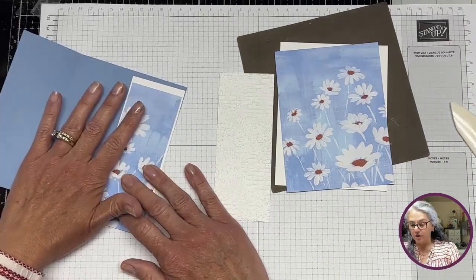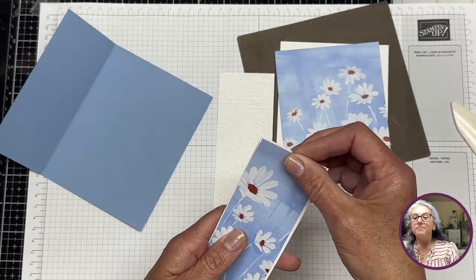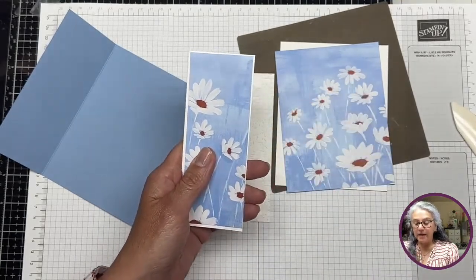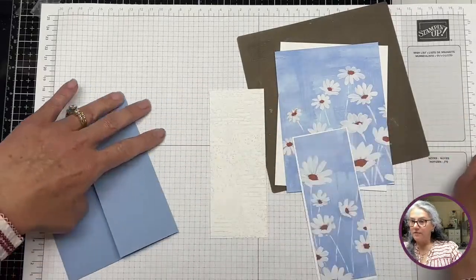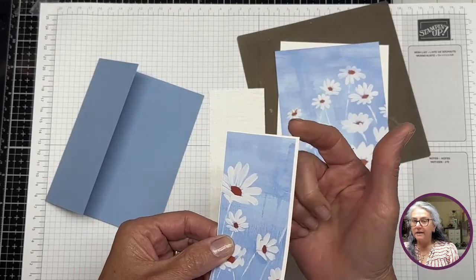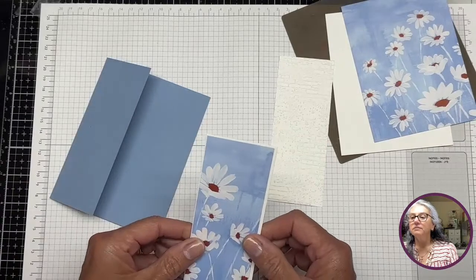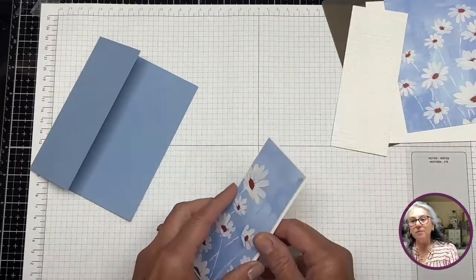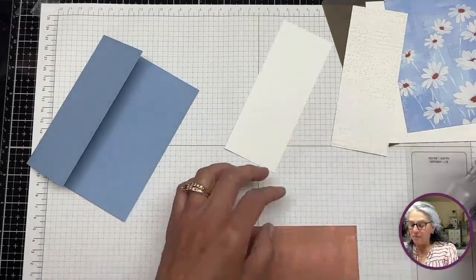Here are the layers for the card. I do advise you to decorate the front and inside of the card first before putting everything together — it will take away the pressure. These are just slightly smaller layers, same as most of the time. This front piece is 2.125 by 5.375 inches.